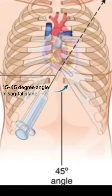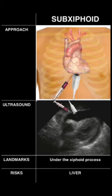And in the coronal axis, it would have to be much shallower — 15 to 45 degrees. In my experience, 15 to 20 degrees at most, to avoid the abdominal and thoracic structures.